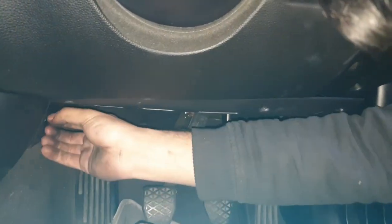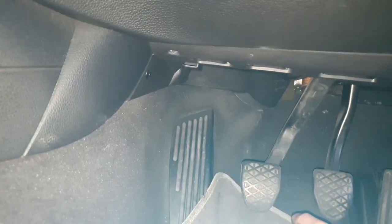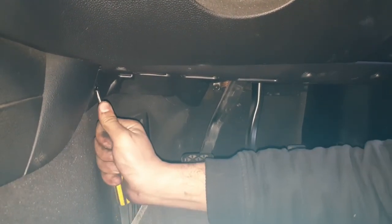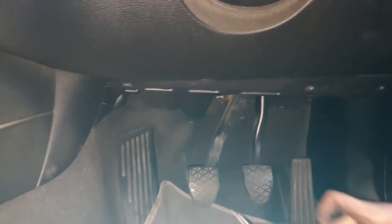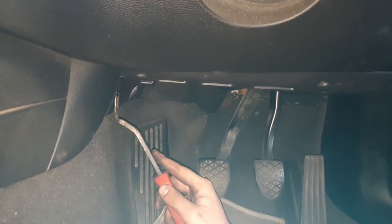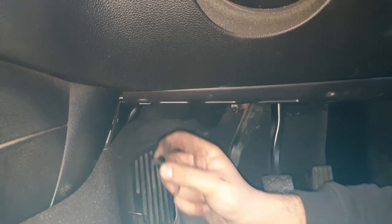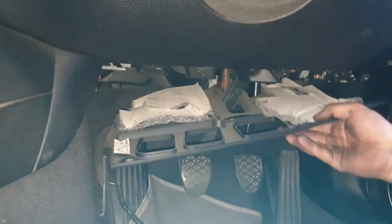Once those are taken off, you've got the little black tab on the left hand side. You have to pull out the center piece and the rest of it just comes out after that. You can use a screwdriver or any prying tool that you see fit. Once that's done, the bottom layer of the footwell plastic trim just pulls out.